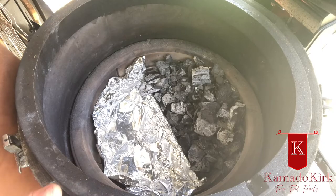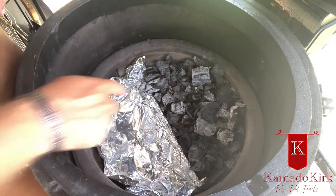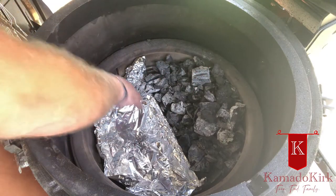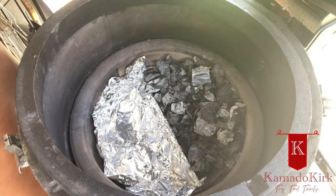I have my Joe set up with my Joe Tisserie ring put on there ready to go. I have the ash basket put in the bottom with the divider in the middle, the charcoal divider. I've stacked all the charcoal to the rear and then simply lined the front portion of the basket with foil. It just helps keep grease down, ease cleanup, and keeps the grill a little cleaner.